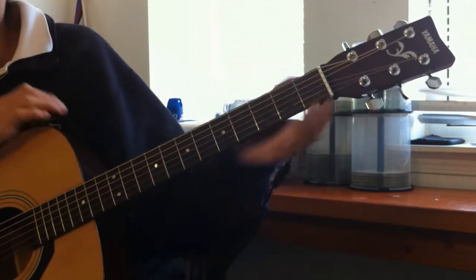Then the next verse goes on, then the chorus will play again. Eventually the solo will go on. I will not be teaching the solo in this video — I will be playing the solo in a different video with my electric guitar.